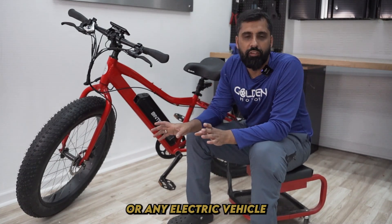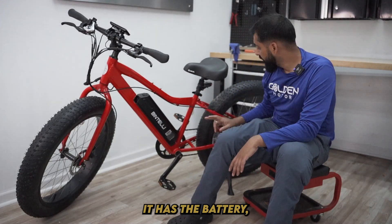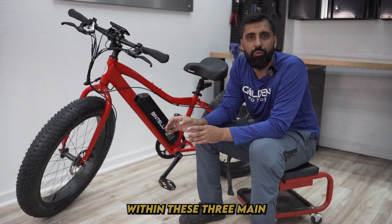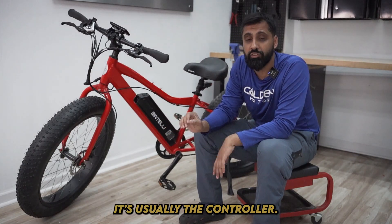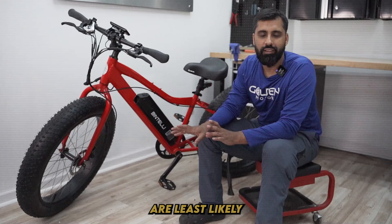So every e-bike or any electric vehicle for that matter has three main components: a battery, a motor, and a controller. If there's a problem within these three main components, it's usually the controller. The battery and motor are least likely to go out.